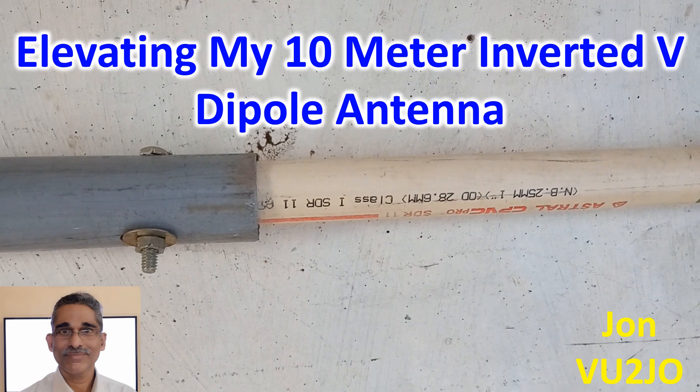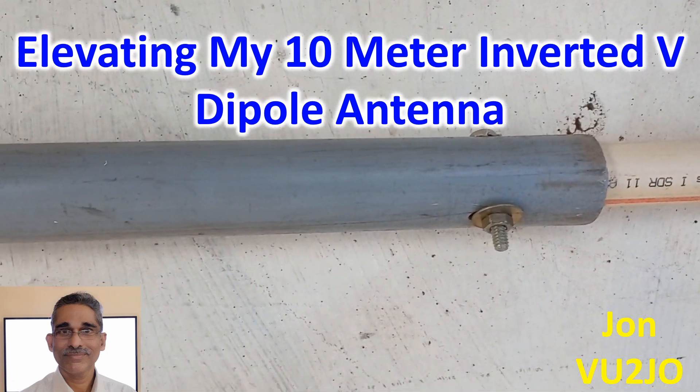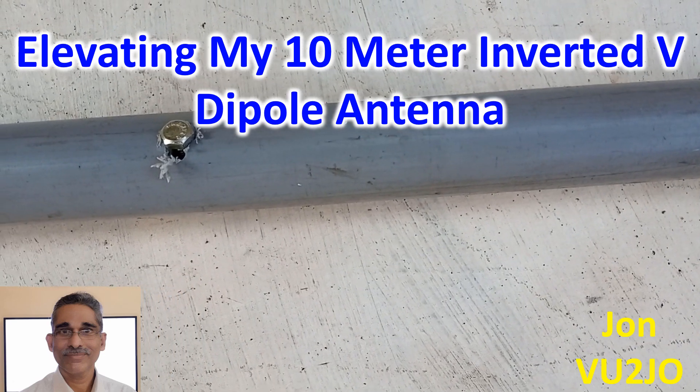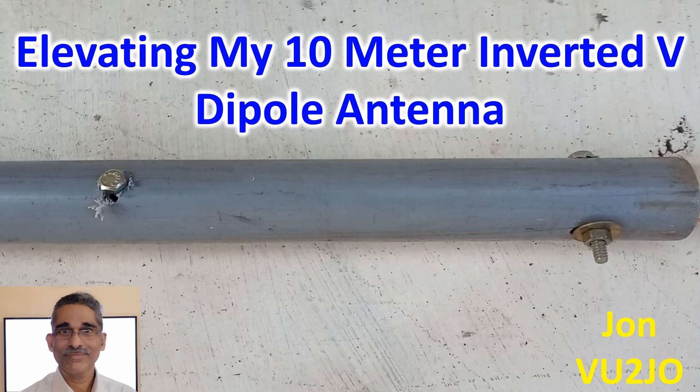I kept it vertical and tried to pull up the 1:1 balun at the feed point of the 10m antenna using a pulley-like mechanism made of nylon rope. But it would not go up much beyond the level of the 40mm PVC pipe. The upper CPVC pipe would bend and the balun could not be raised to the full height.